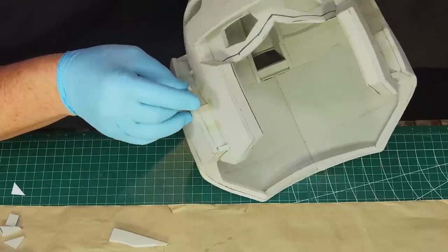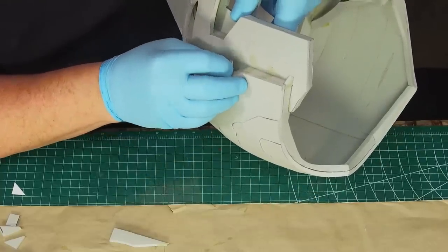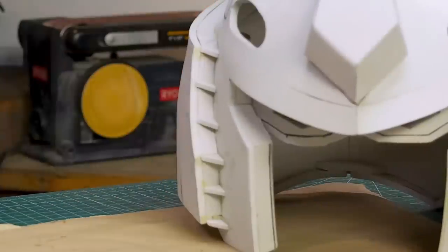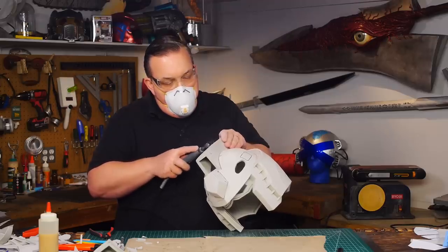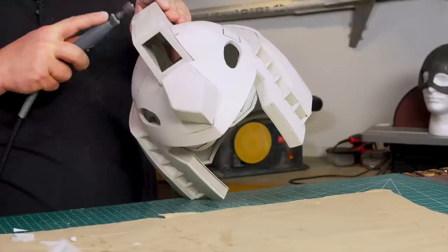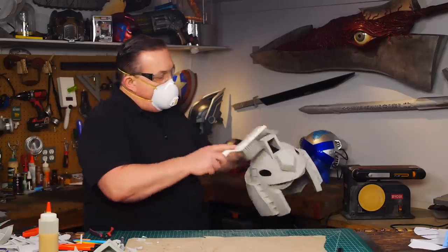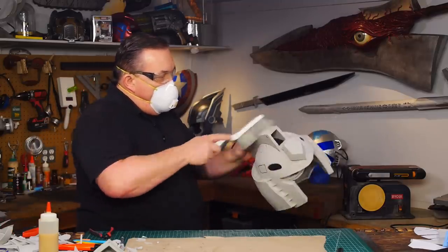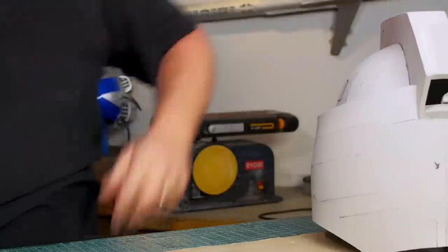I used four millimeter foam to fill in the vents on the sideburns and cut small triangles to glue on for the bent lines. There are a lot more little details I'm not pointing out in this video but you can see the parts appearing. The steps are all very similar: overcut the pattern pieces or make tabs to glue to, make sure the parts are glued on straight, and try to plan ahead for what you're going to glue on next.